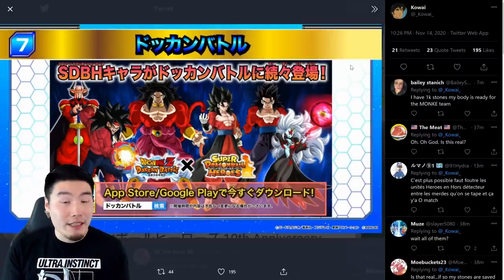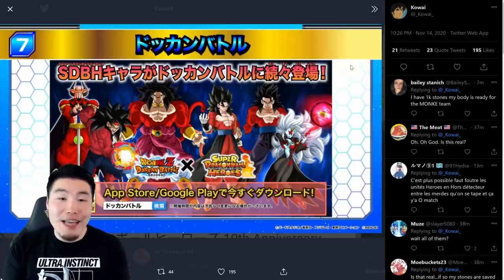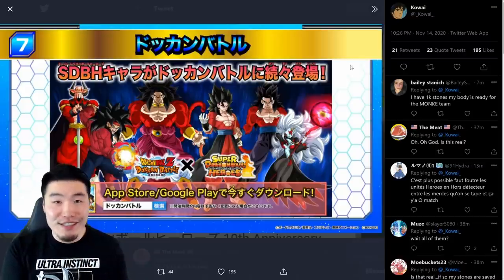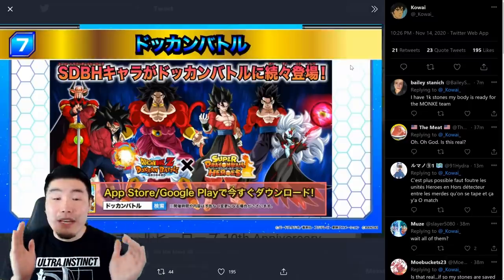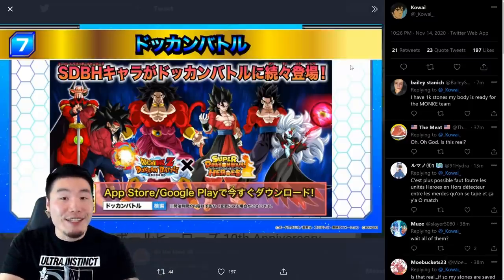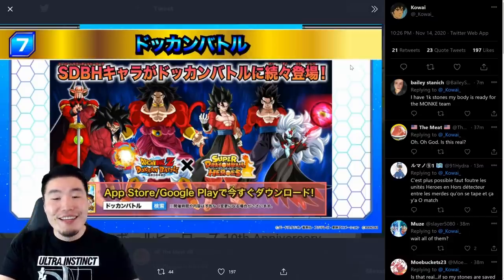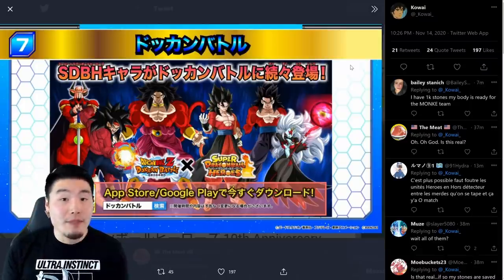A lot of people are speculating that the Dokkan Now event is going to reveal that Global is going to be getting the Heroes collab at the same time as JP this year. Of course, it's not officially confirmed, so don't take that as fact. But it is definitely a possibility, because it's a special anniversary — 10 years, a decade, a big deal. Maybe they wanted to celebrate that by releasing the collab on both Global and JP at the same time.